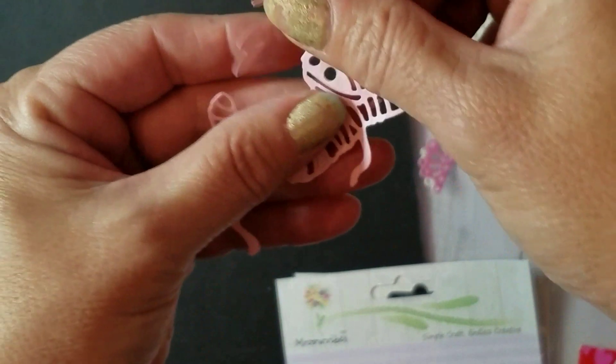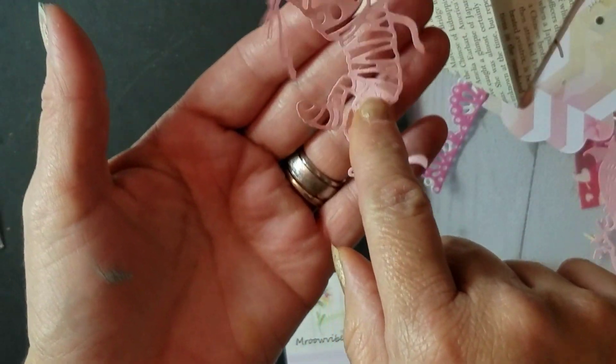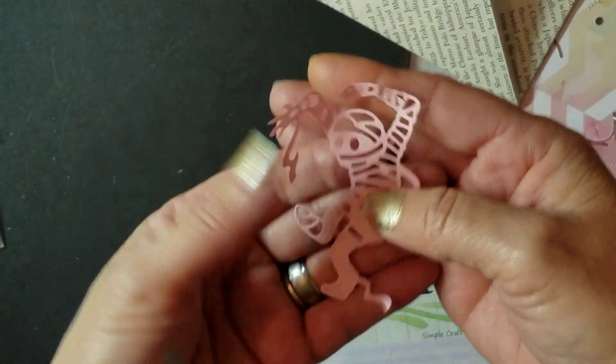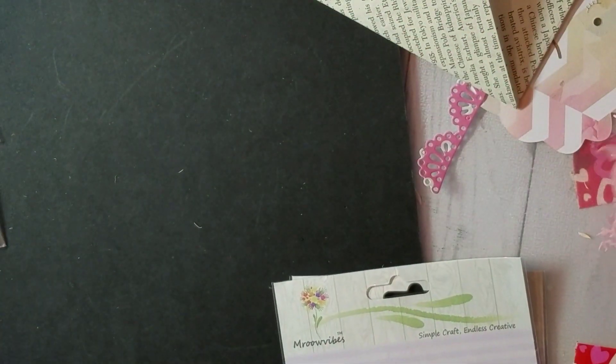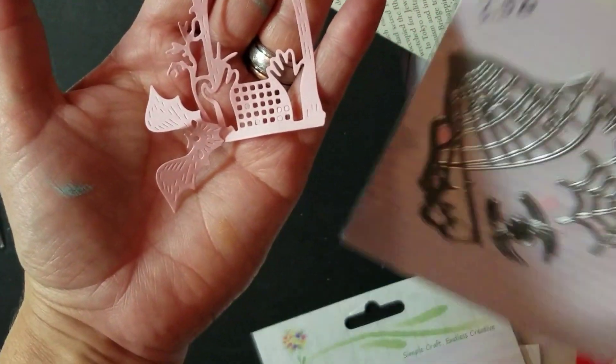I got the mummy which was a dollar 98. I use 20-pound paper so it's pretty flimsy, and I didn't punch in some of the inner details, but that's what he looks like — he's a nice size and it's going to be really cute on a tag or card. Then I got this one that comes with a bat.